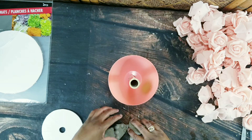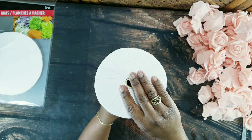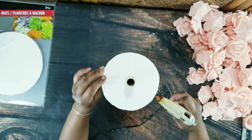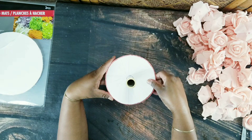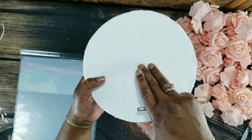This piece of foam board is going to be the one that I use to make my shade, and I'm just finding the center of it so my shade will be leveled.